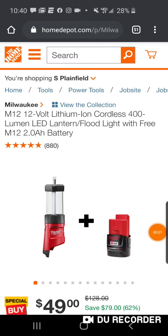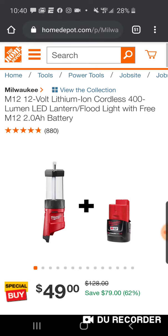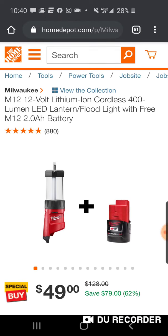It's back, baby. Alright, you guys know it — this goes pretty quick. 400 lumen, 4 mode, LED lantern floodlight.